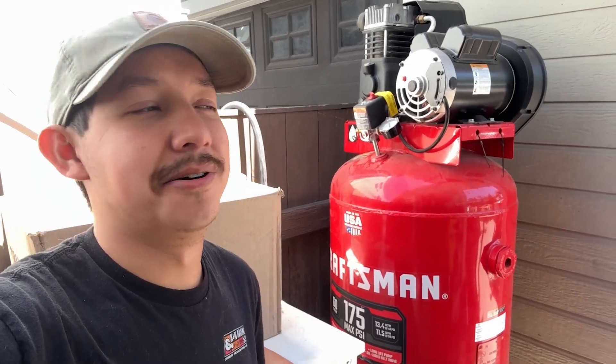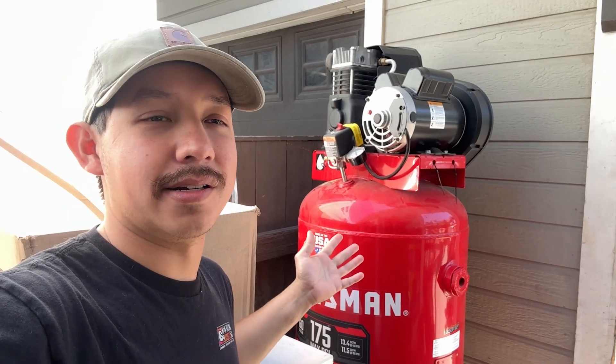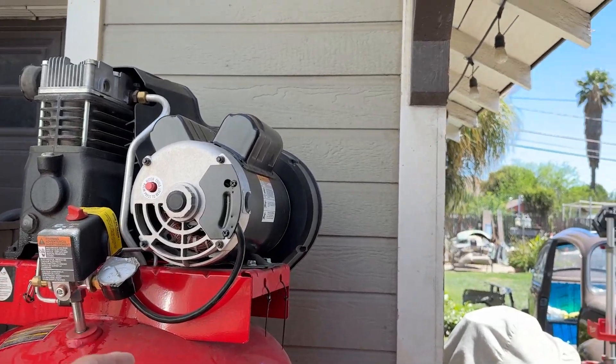Hello and welcome to my channel. We've been doing a lot of painting around here and we got a really nice compressor, but the issue we're having is that we get a lot of water in the air.